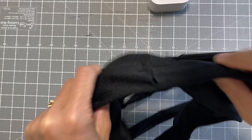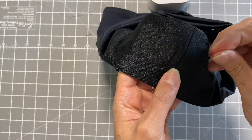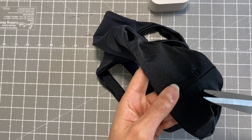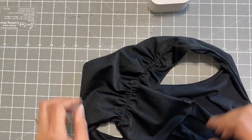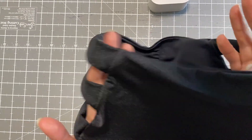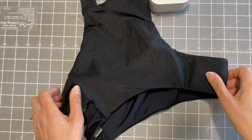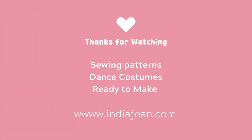There you go — there's your first pair of Jasmine pants! I look forward to seeing yours. Thank you so much for joining me on this project. I love teaching you what I make and sell, and sometimes it's better to make your own than buy them. Please feel free to visit me at indiajean.com for sewing patterns, dance costumes, and ready-to-make orders. I can't wait to meet you!